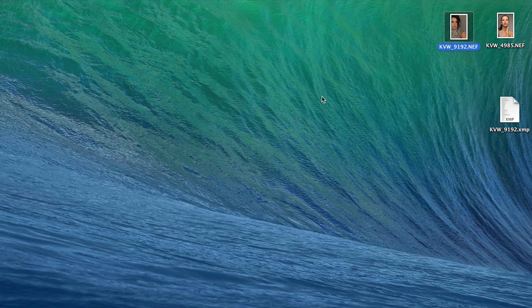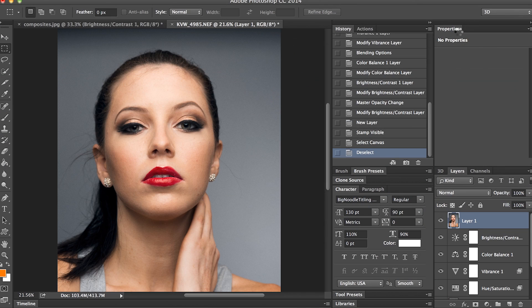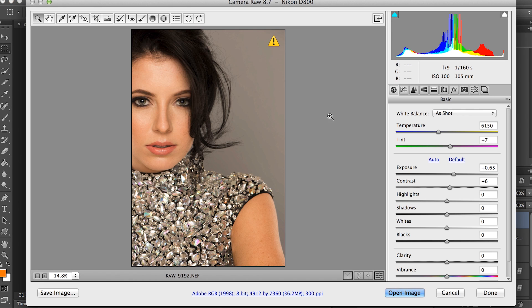I created a quick Photoshop action to help enhance eyes in Photoshop. I'm going to be working with this image today, so I'll open this up in RAW, and I'm just going to open this as is.